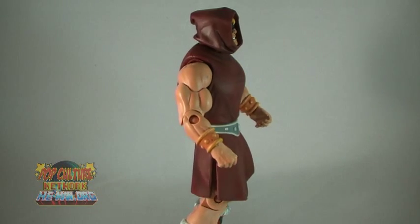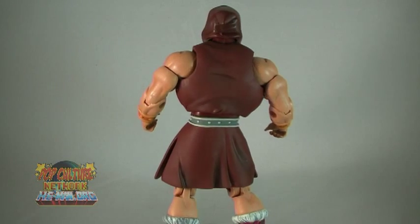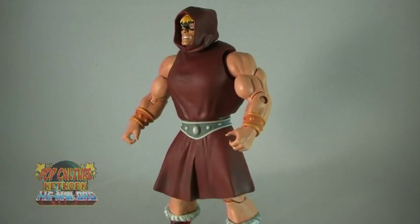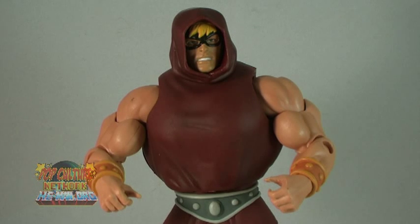He-Man is still the same basic design that we are used to by now, except now he is covered by a new cloak. The head sculpt does appear to be new, but still resembles the same He-Man sculpt we have already seen. This time around, his eyes are hidden behind a black mask and his head is under a hood. The hood does seem to be a separate piece, but it is not meant to be removable. This is another He-Man figure, but one that is designed a little differently than the other He-Man figures we've received so far.